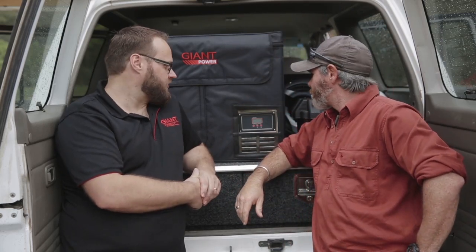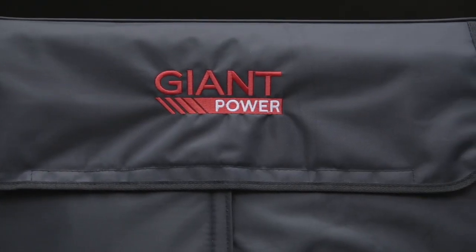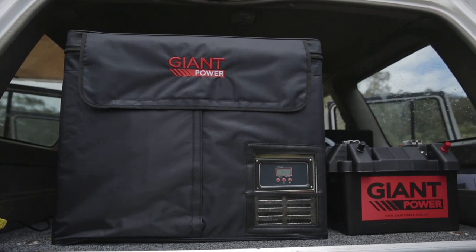Two reasons, Graeme. First, this fridge here has an internal fiberglass construction, and it is also powered by the industry-leading Danfoss compressor.